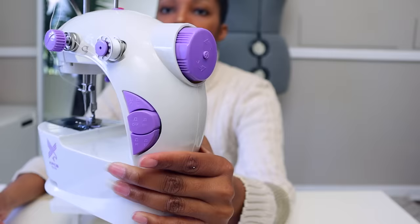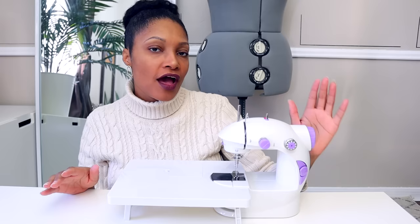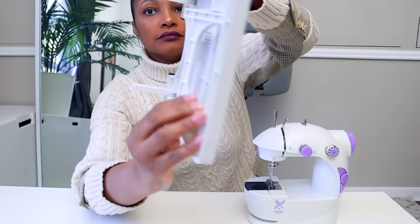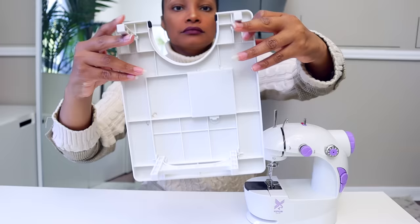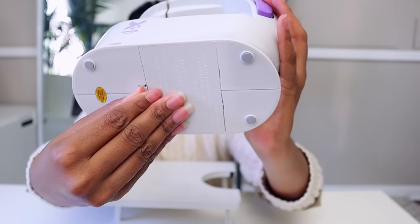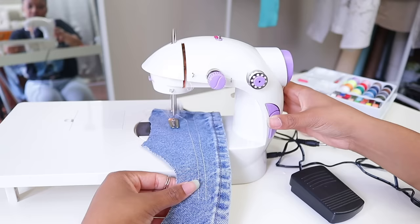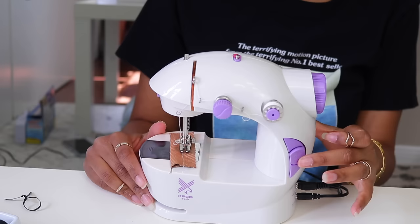Next up we have the Varmax mini sewing machine. A lot of people have purchased this one and I got a lot of feedback, which I'll share in a minute. This little sewing machine came with a table, which is super cute and convenient for giving your clothes more space since it doesn't have a very big throat. It is both battery powered and electric — you can plug it into the wall or put four double-A batteries in it.